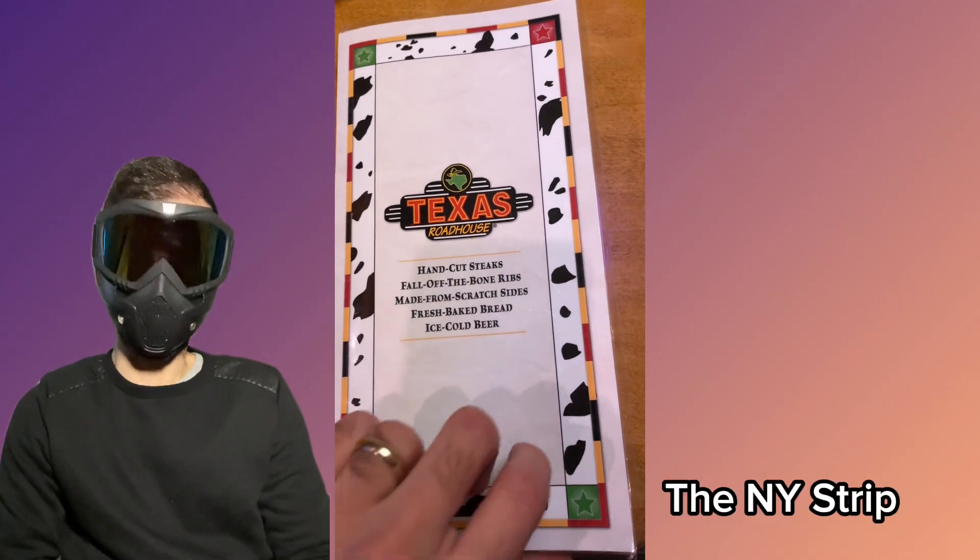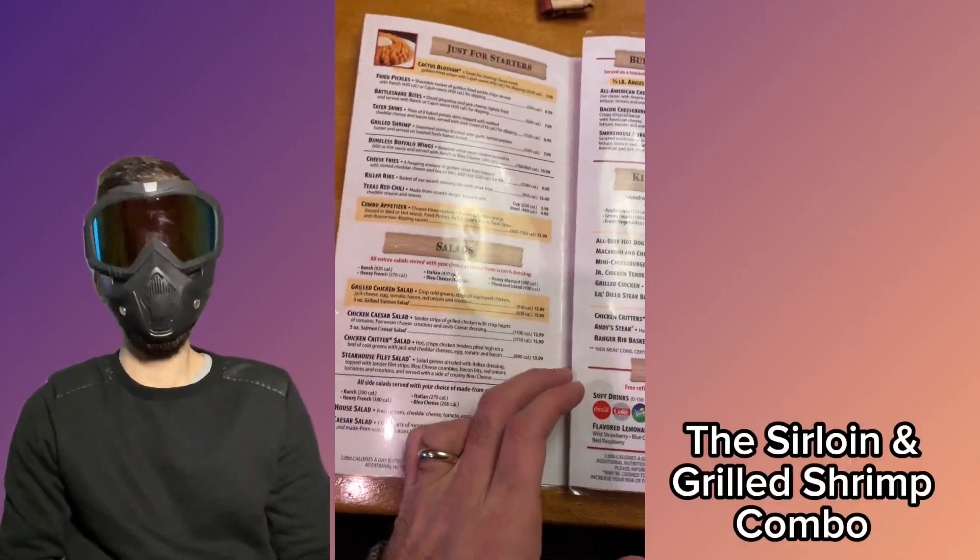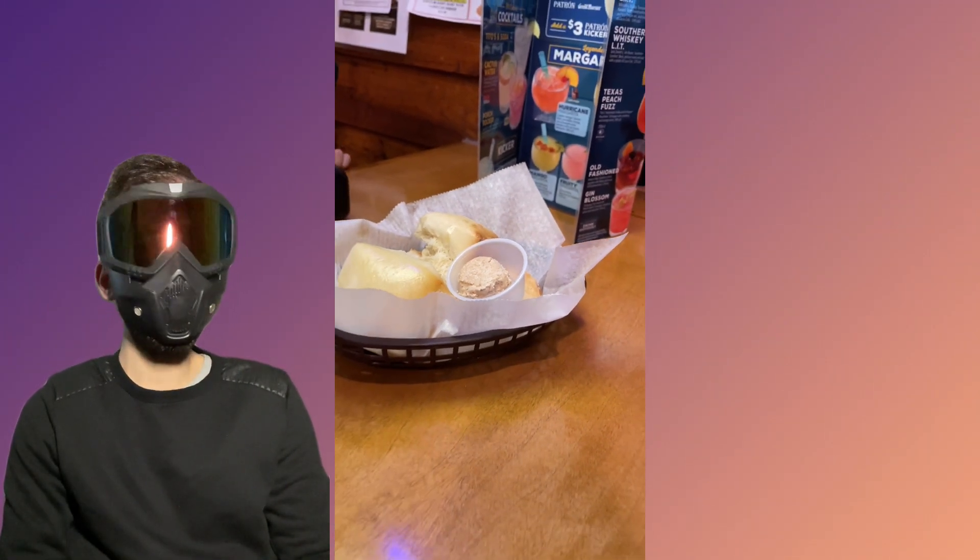We order the New York strip with a side of salad and mashed potatoes, the sirloin and grilled shrimp, and the mini cheeseburgers. They offer fresh baked rolls with honey cinnamon butter.